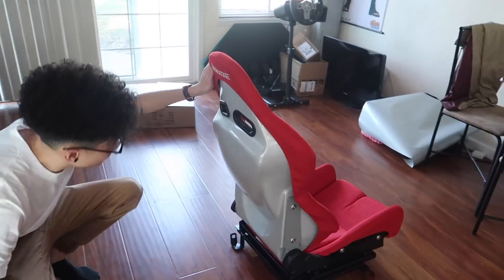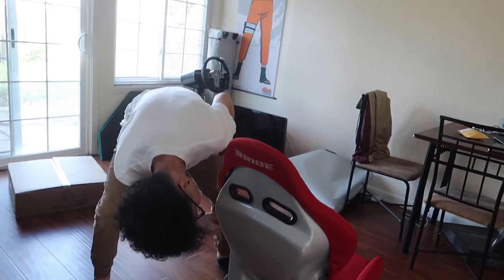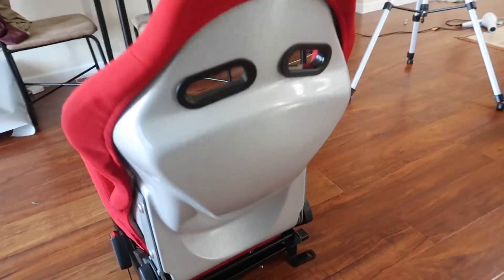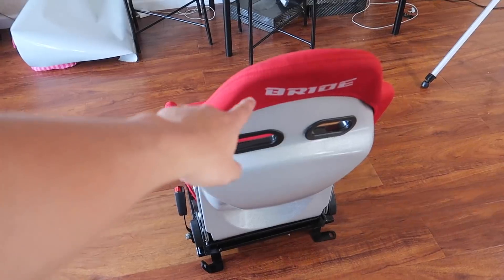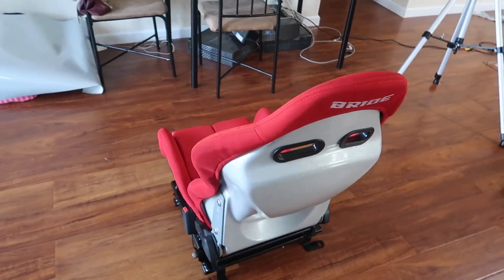That looks cool, right? This isn't actually the pattern that comes on the reclinables — the reclinables come with the more carbon fiber pattern. This pattern comes on the non-reclinable seats, but it still looks pretty tight. Honestly, I don't care that these look real or not — I just thought it would make a good video for people who do care about how the authentic ones look and want their fake ones to look like this. I'm probably picking up authentic Brides for the GTR; this is just going in the S14. Cass approved — nice work!